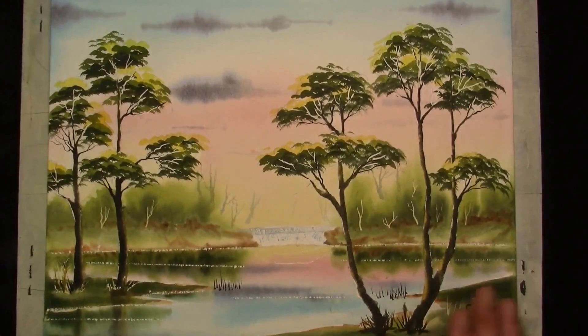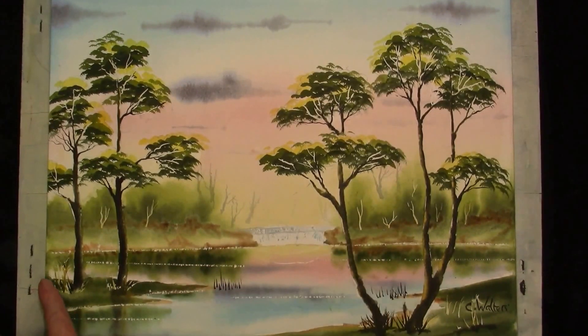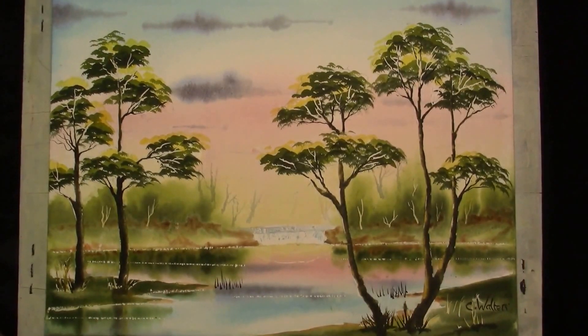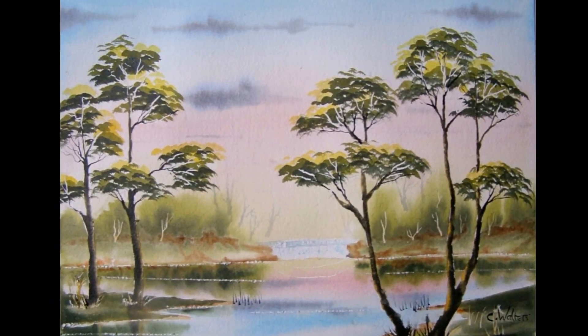Okay, this is the finished painting. It's been signed. I've scratched in a few ripples to make the water spike. Just took some paint out at the back and just added a tiny little few bushes there with sticks and twigs. Thank you very much for watching. If you've enjoyed this video, please subscribe for any further videos to come. Thank you very much.